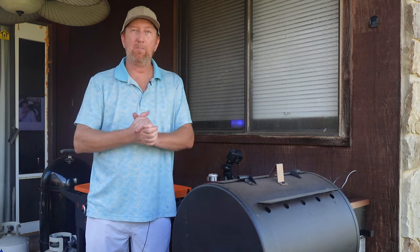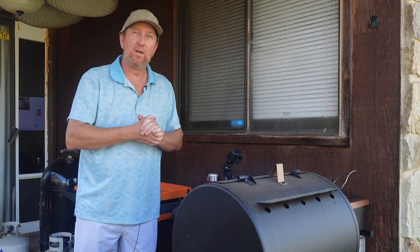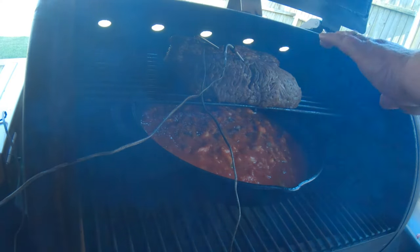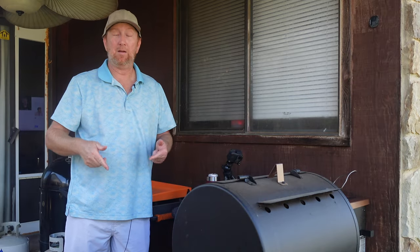Welcome back to the Okie Smokin' Channel. So glad you're here. My name's John and as you can tell, we are smoking lasagna today, starting with the over-the-top method. We've got some ground beef, Italian sausage, and here's how I made the marinara sauce.